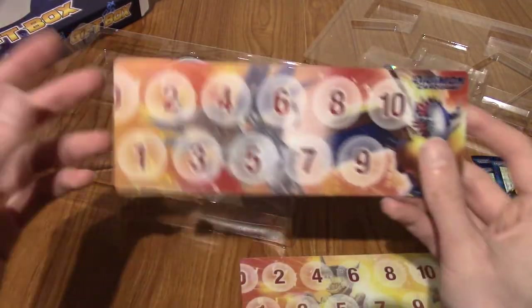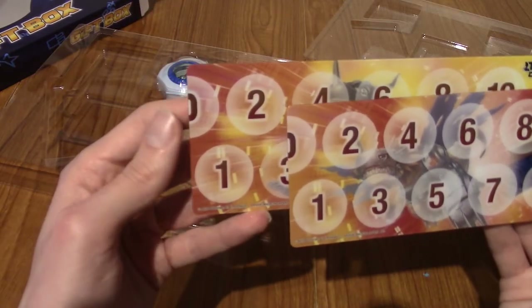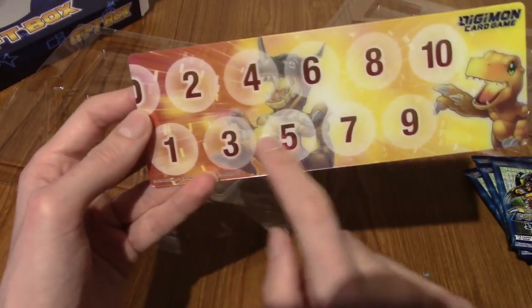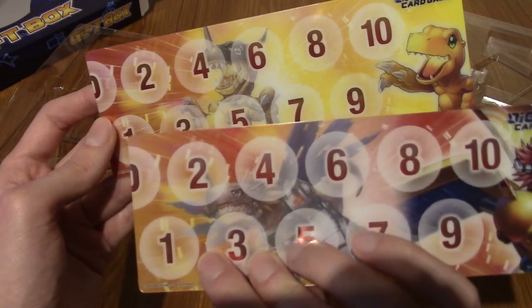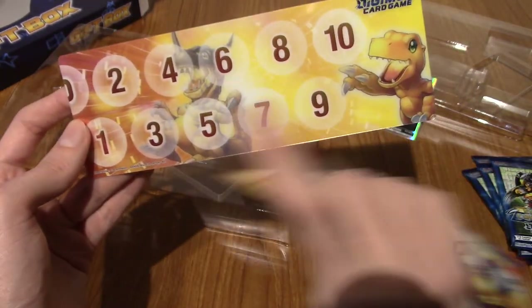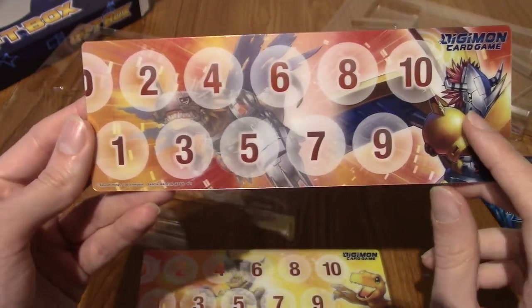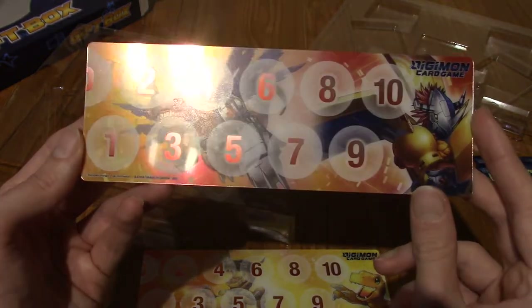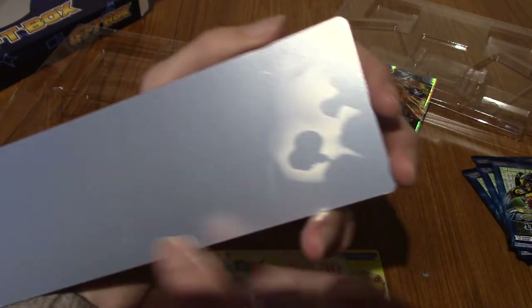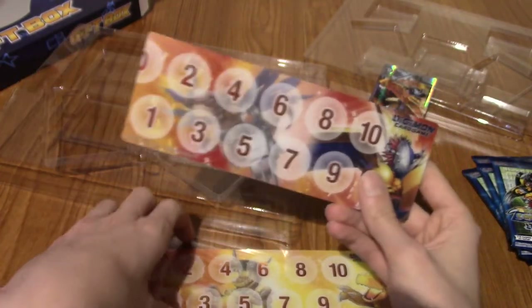We also have the other gauge — this is a bit confusing, because the Digivolution starts from right to left — Agumon into Greymon — but this one has WarGreymon and MetalGreymon, and it's clearly the other way around. That's very confusing. But again, this is hollow and stuff as well — very nice. I'll set those up in the background in a second and make this all look nicer once we've finished.